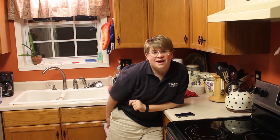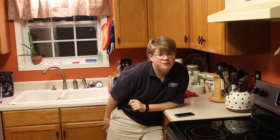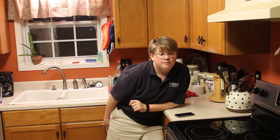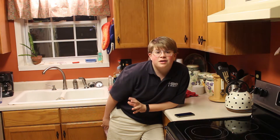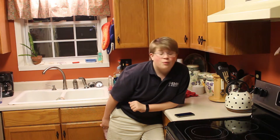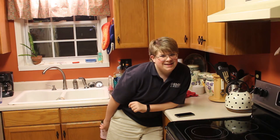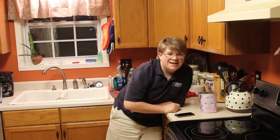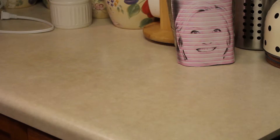Hi, welcome back to cooking stuff with Ryan and also welcoming back once again my assistant Hillary. All right, let's get right into it.